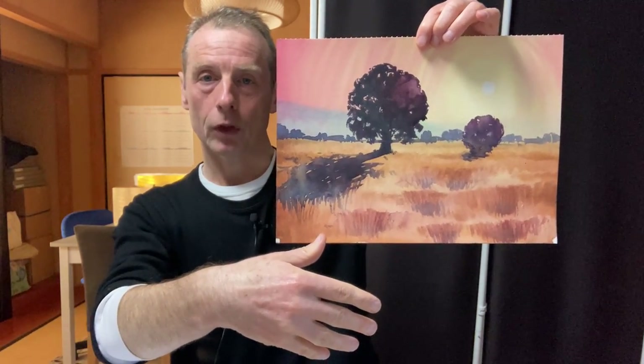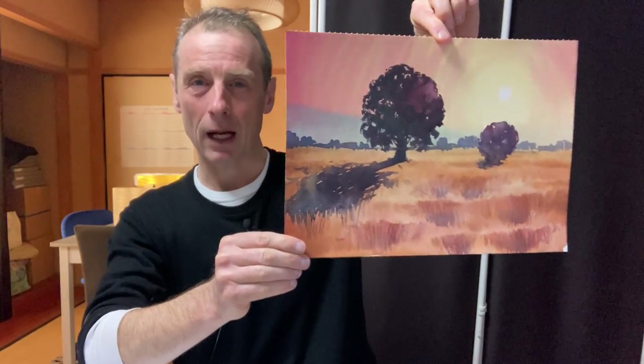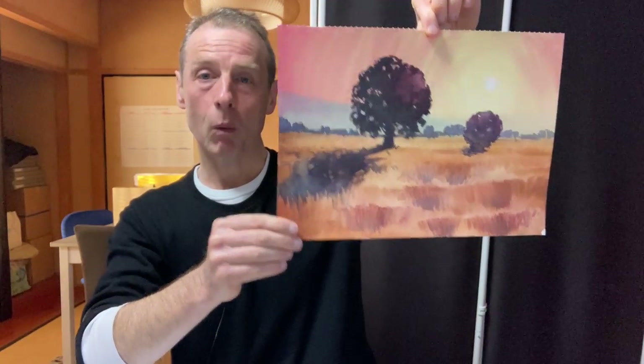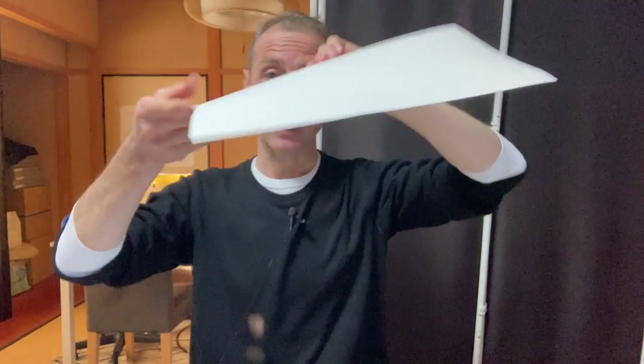I've got another one here. This was like a different idea of doing a field and then having a tree in a field and then a smaller tree, and I don't think that worked out very well. I was going to bin this, but actually I can use the other side — so recycle. That's good.